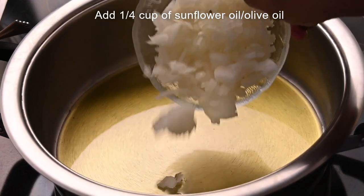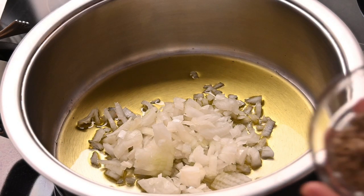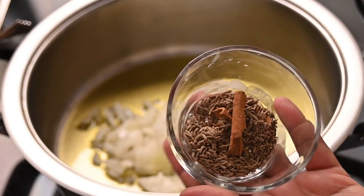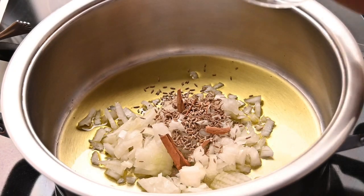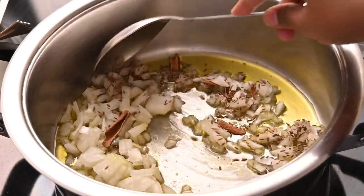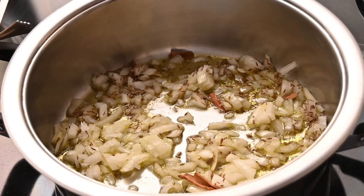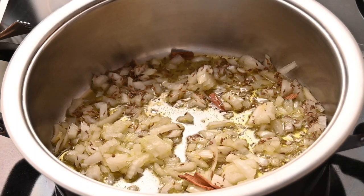So to the oil, we are going to add in one chopped onion, and in here I have got a few cinnamon sticks and one heaped teaspoon of jeera or cumin seeds. I am going to add this to the pot as well. Wait until the onions have browned — we are just braising the onions. Every Indian curry starts with braising of onions, well almost every Indian curry.